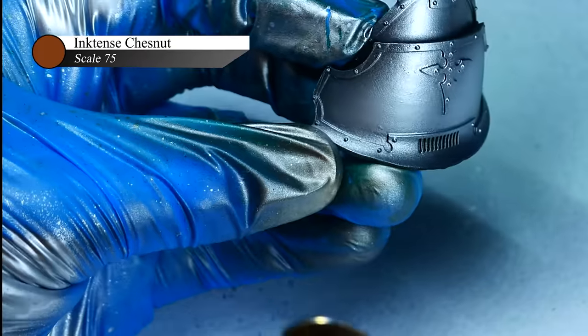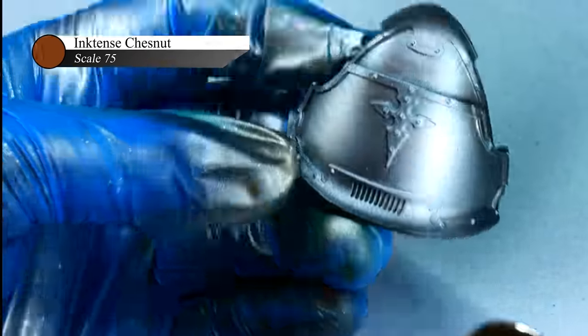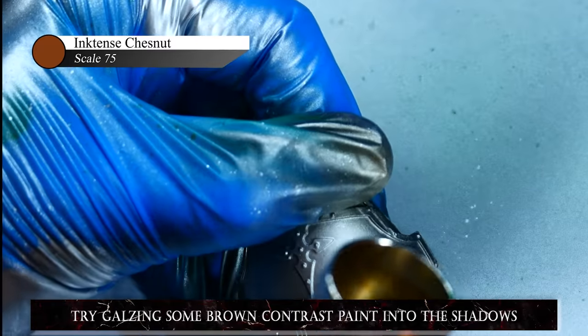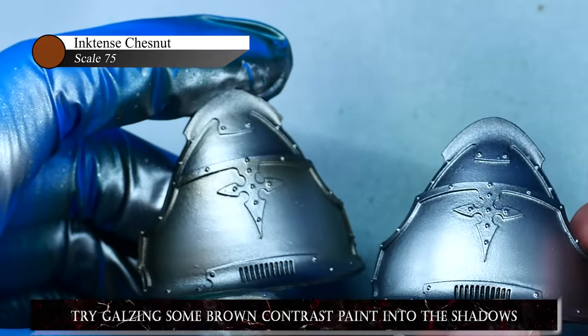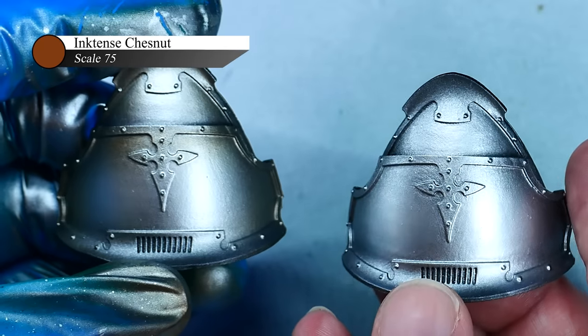To further push the contrast before applying the clear, I mixed a couple of drops of Scale 75 Chestnut Ink with some thinner at about a 1 to 5 ink to thinner ratio and sprayed this onto the edges of the armor plates. This helps to further define the shadows of the armor, and the reddish brown of the chestnut ink goes very nicely and contrasts well with the green we'll be putting over top of it.